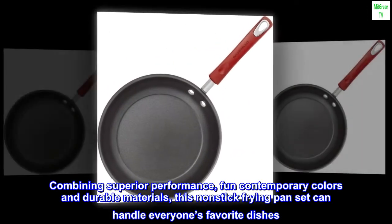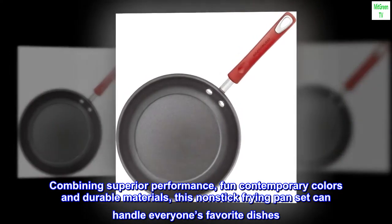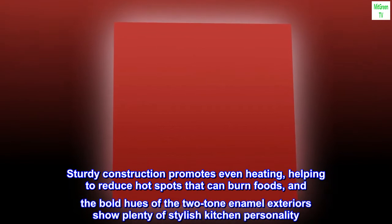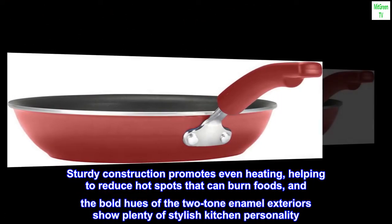Combining superior performance, fun contemporary colors, and durable materials, this nonstick frying pan set can handle everyone's favorite dishes. Sturdy construction promotes even heating, helping to reduce hot spots that can burn foods, and the bold hues of the two-tone enamel exteriors show plenty of stylish kitchen personality.